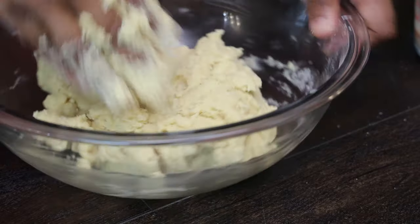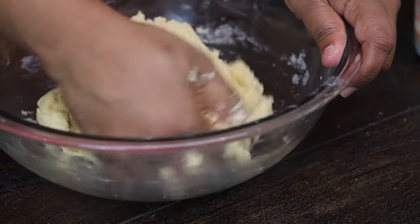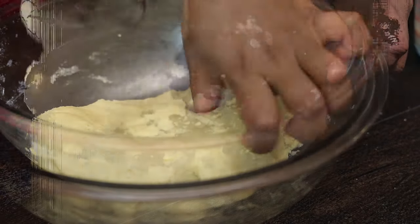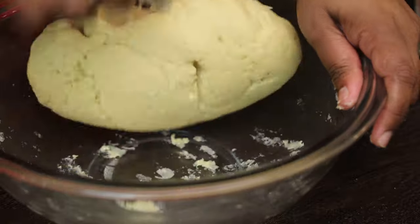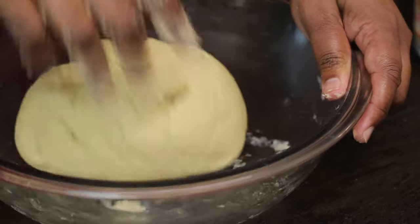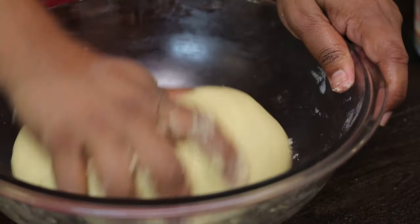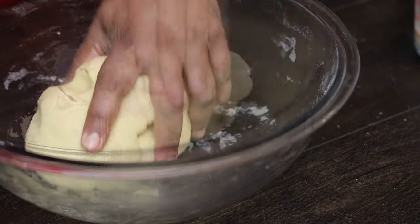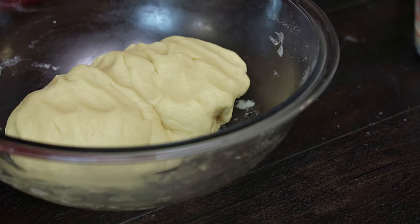This is how it should look — the texture should be somewhat like sada roti would be. I'm going to knead this until it's nice and smooth. Continue to knead and you can see how it's getting nice and smooth on the outside — that's what you want. After you're done just set it aside; you don't have to cover it.